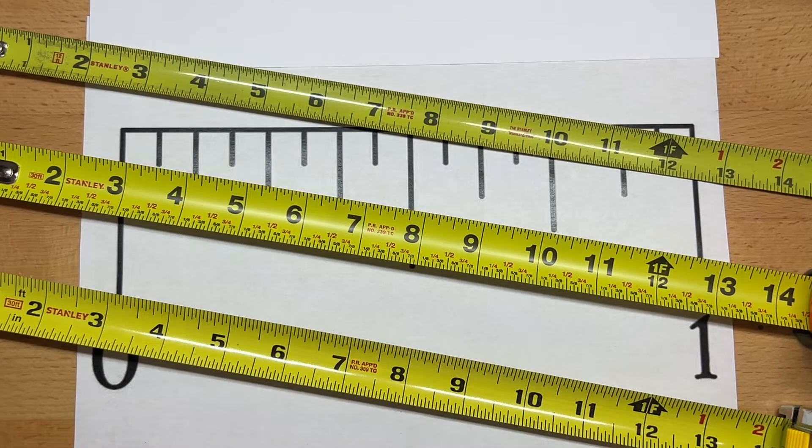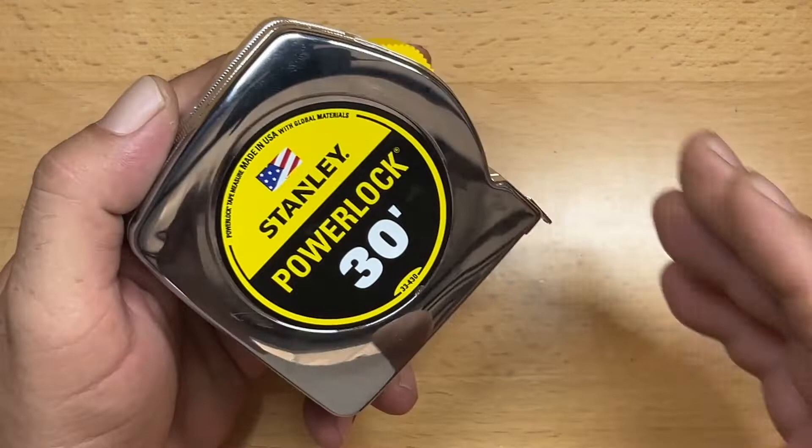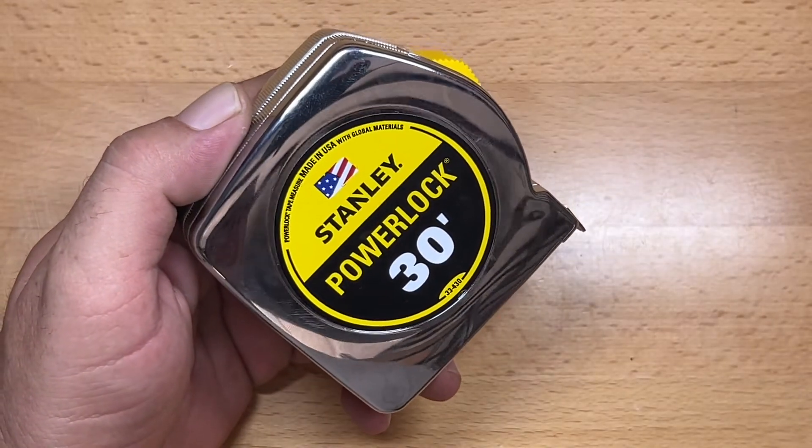My goal here is that by the end of this video, you'll have a much better understanding of how to read your more standardized tape measure. I'll show you a couple of ways where you can read a little bit faster and give you the basis for learning how to read a tape measure. So before we go too far, let's take a look at some of the features within a standard tape measure.